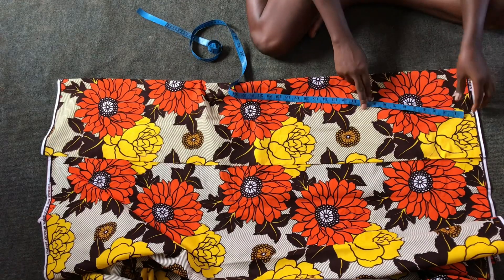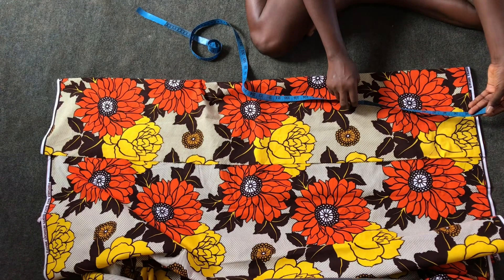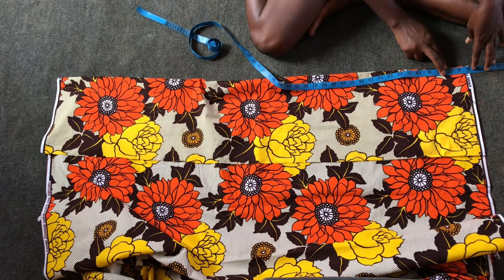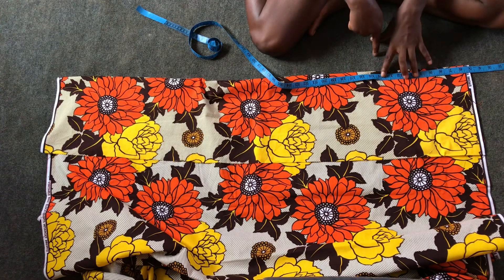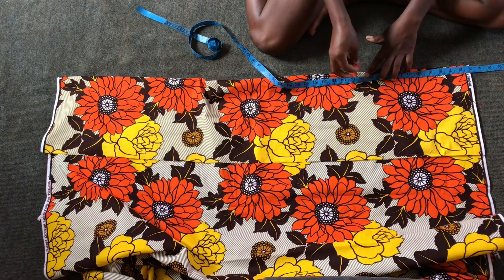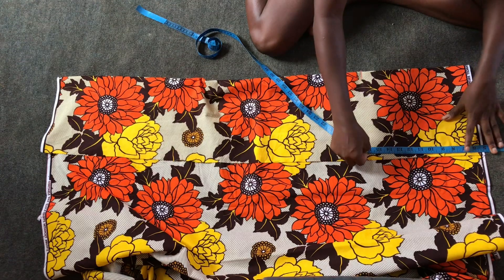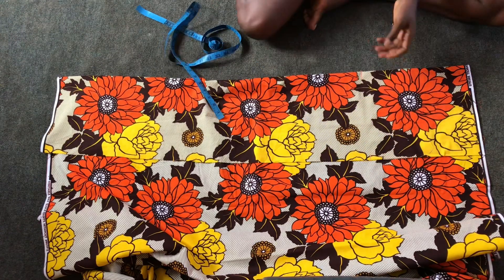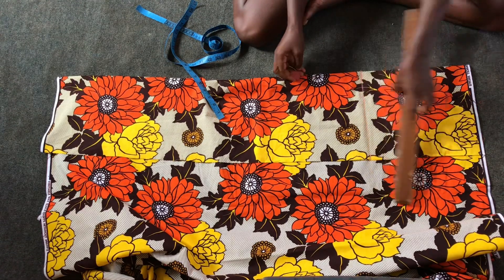At this point I'll fold the fabric into two. It's an off-shoulder top, so I'll be taking from the off shoulder to the chest about five inches, because she's a small girl, about seven to eight years old. From shoulder to waist is 14 inches, but I'll be making it 15 inches — one inch allowance has been added. I'll mark the 15 inches at the other side.